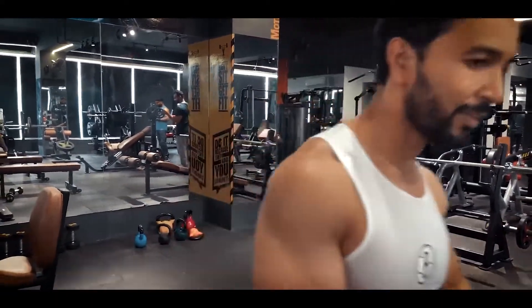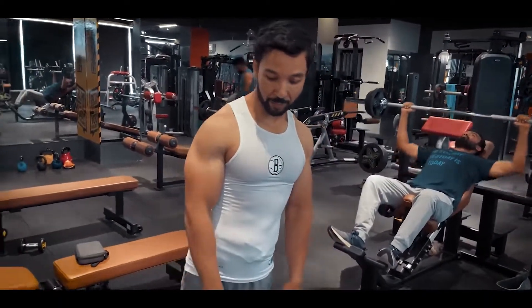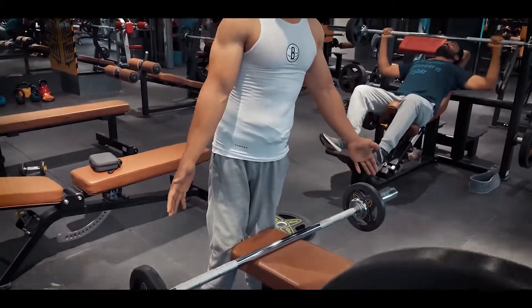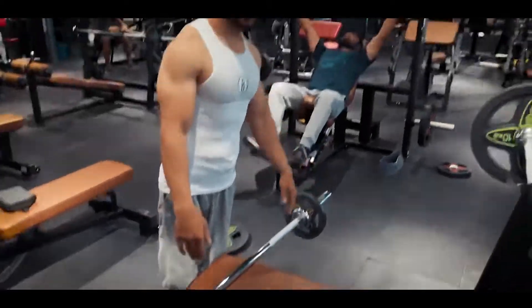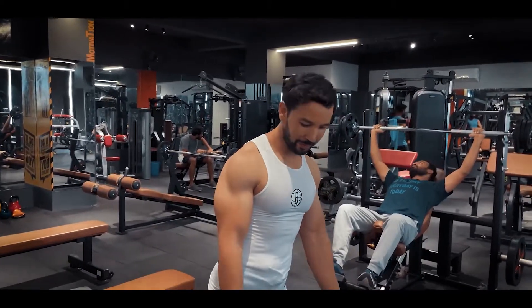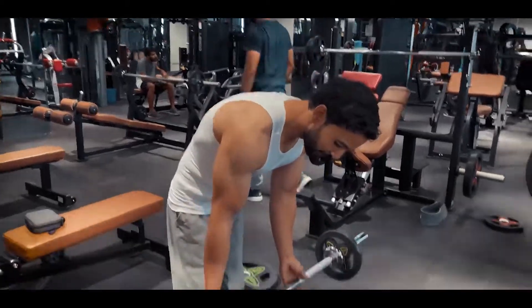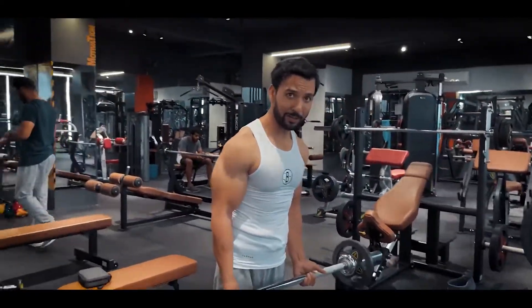Today's workout series starts with barbell curls. The rod is brought with light weight — I'm going to show you how much weight to use. You will do 8 to 12 reps. Take a parallel grip.